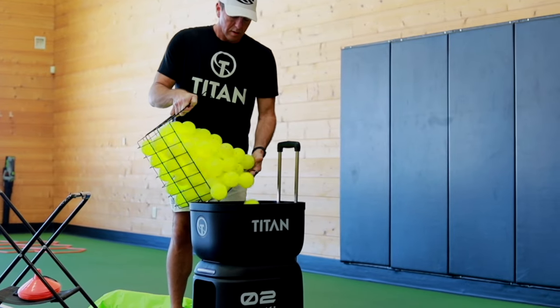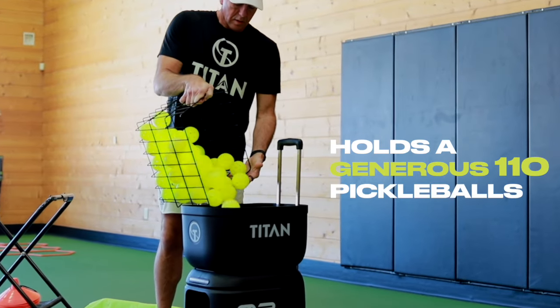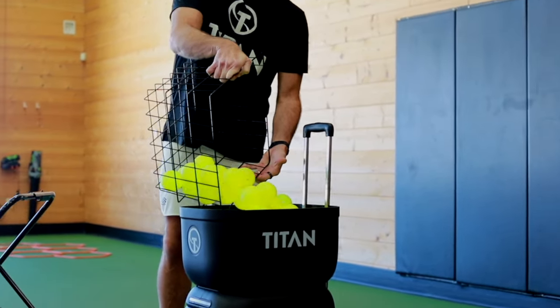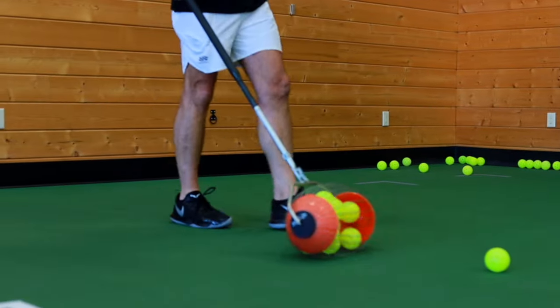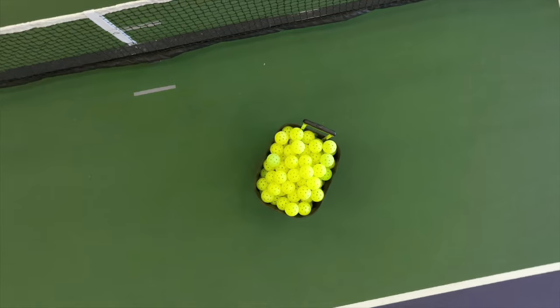The Titan Ace has a clever hopper design that holds a generous 110 pickleballs. Ball capacity is a super important component of using a ball machine — this means you will spend more time practicing and less time picking up and reloading balls.